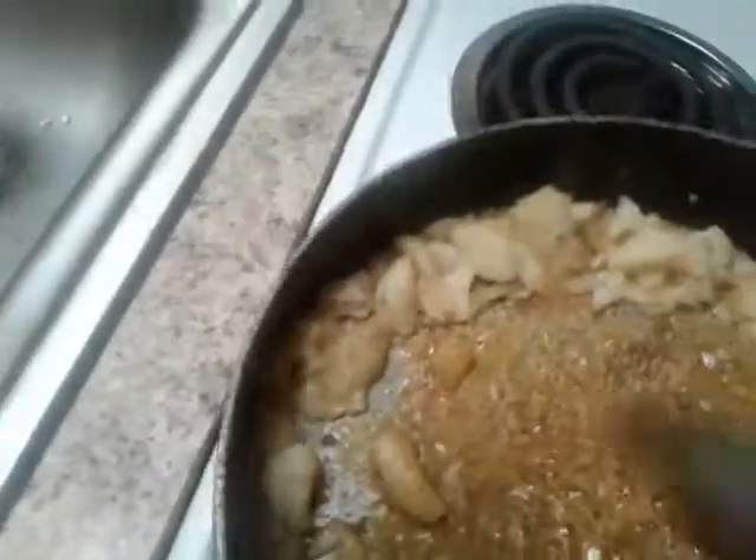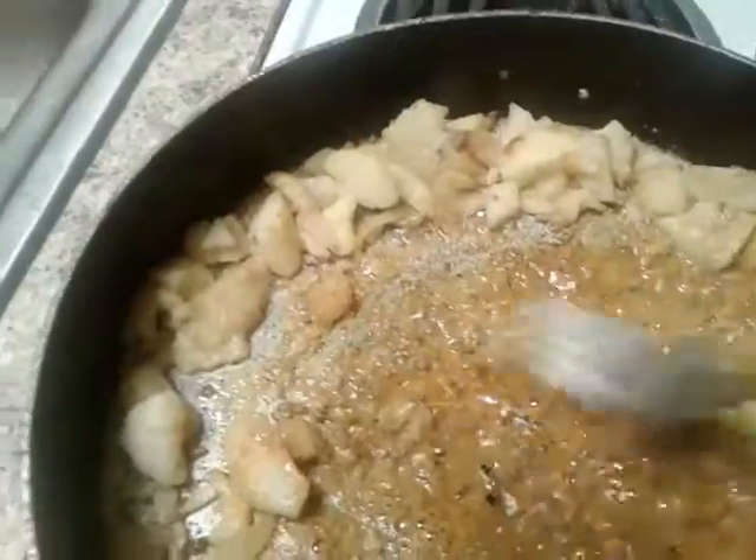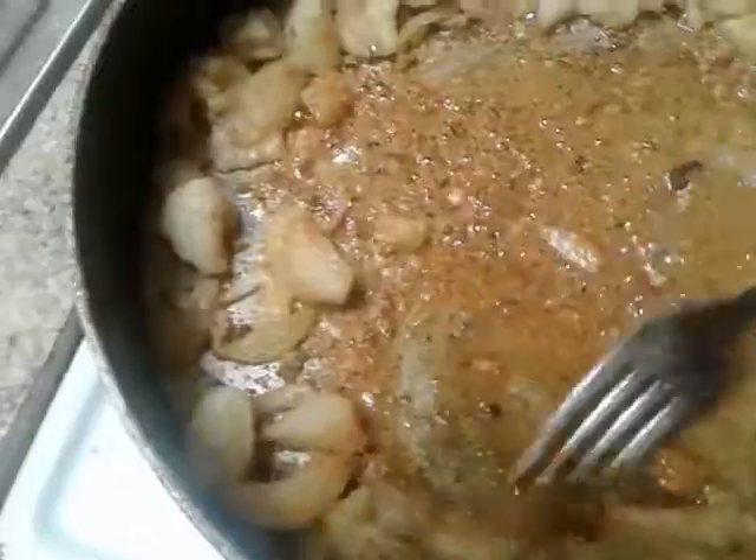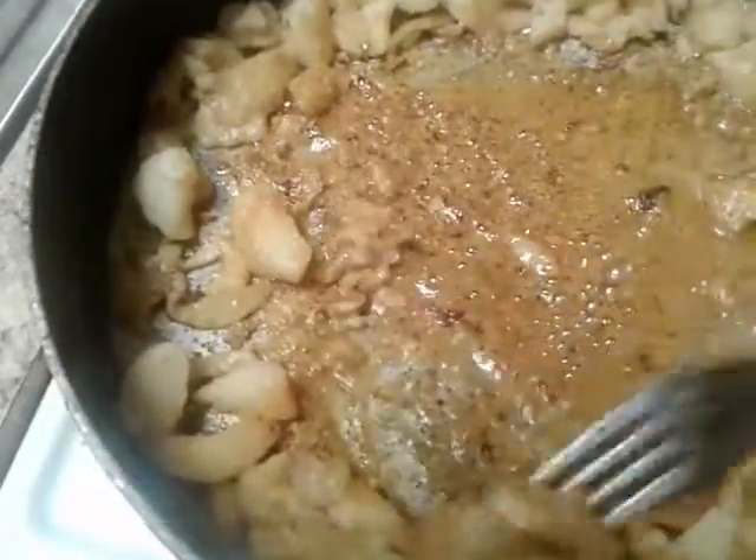This is Songbird cooking. As you can see, I put the flour there in the middle and it's browning — getting very brown. I'm going to let it get brown. It's already seasoned, as you can see. I'm going to let it get brown; it's getting very brown now.